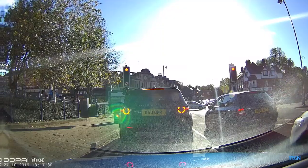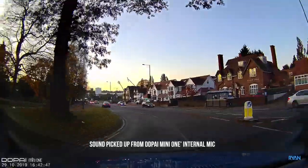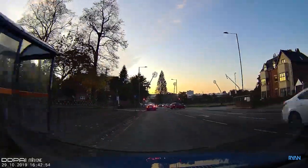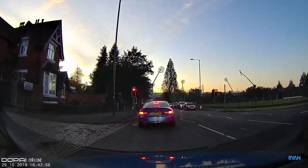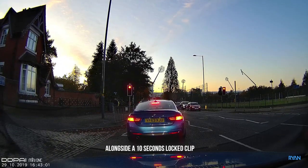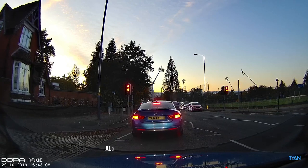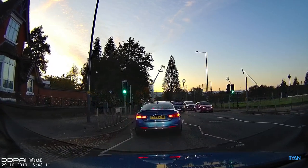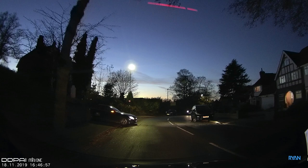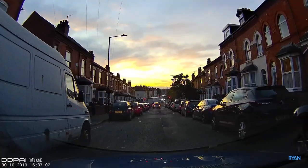This dashcam doesn't have any button to lock files, so you need to trust the camera's g-sensor — and it's quite sensitive. Even a hard braking moment might trigger it. In my honest opinion you probably need to lower the sensitivity. Here the camera automatically takes a picture and saves 10 seconds of locked footage — you should lower the g-sensor sensitivity inside the app.